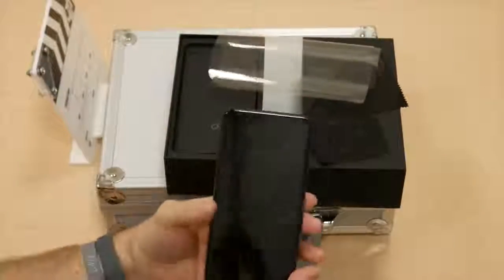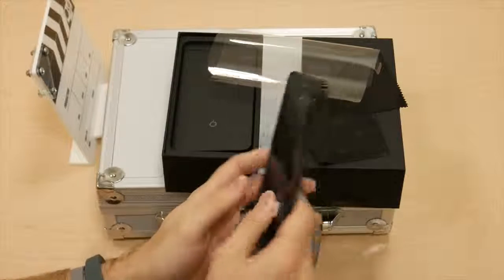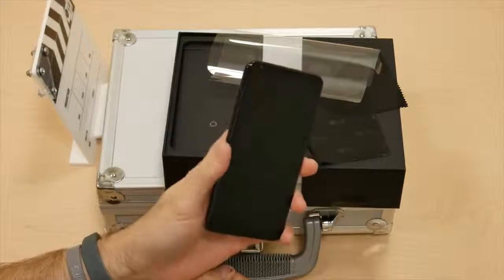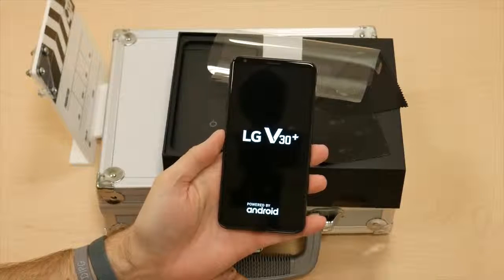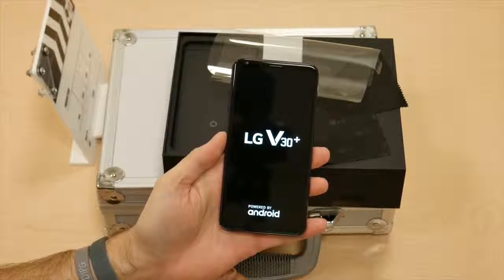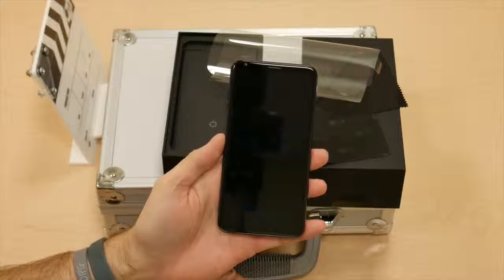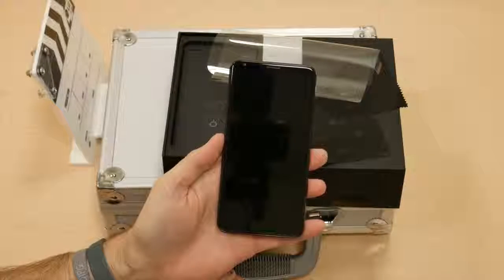We have the black device as you can see. It came preloaded with a Sprint SIM here in Southern California. Let's go ahead and get this guy fired up — LG V30 powered by Android. Should have a nice little boot animation here in just a moment. There we go, LG's Life's Good.